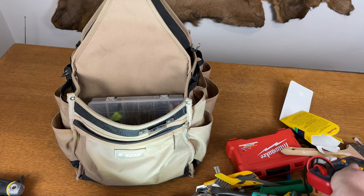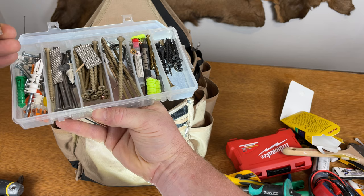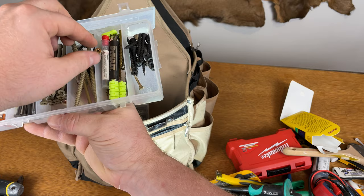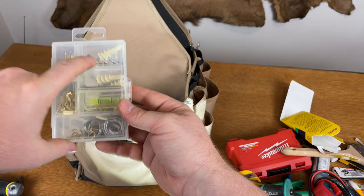And this is just a random compartment of screws, drywall anchors — you know how much I love these — Wago wire nuts, nails, and toothpicks for stripped-out screws. Also a cheap little household hanging kit with all sorts of wire and random stuff. It doesn't take up much weight or space, so I use it.